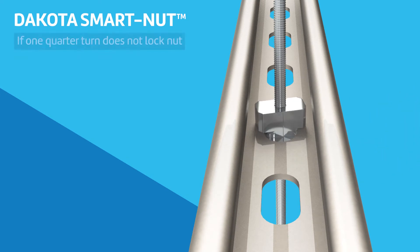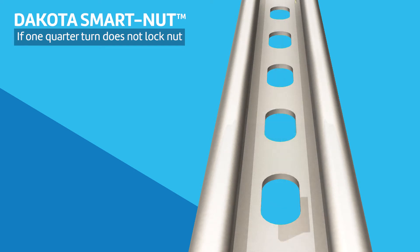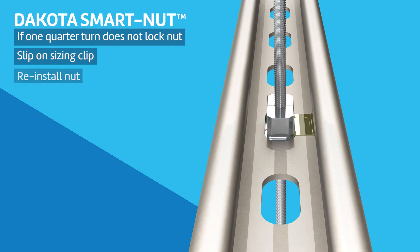If the nut does not lock properly with one quarter turn due to a variance in strut slot size, remove the nut from the slot. Insert the Dakota sizing clip by slipping it onto the side of the channel slot, then reinstall the Dakota SmartNut. Sizing clips are included with all Dakota SmartNut shipments.